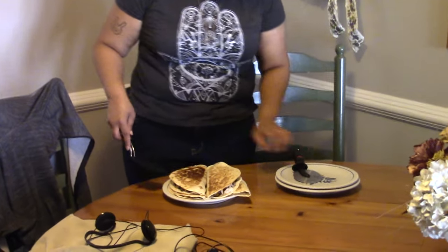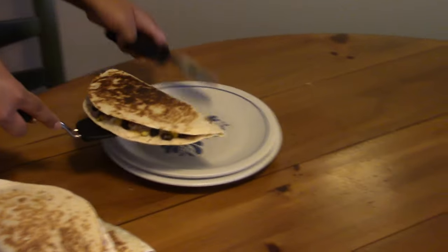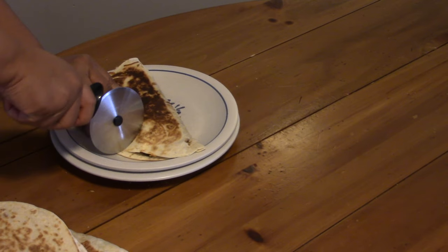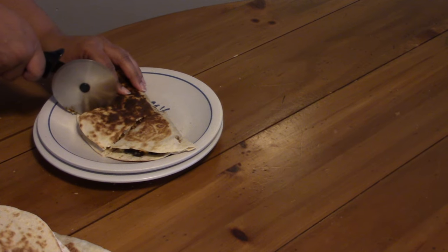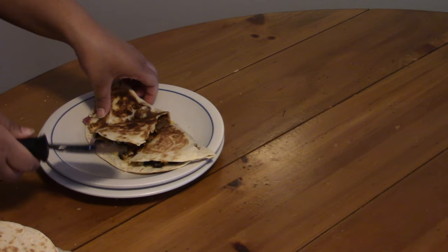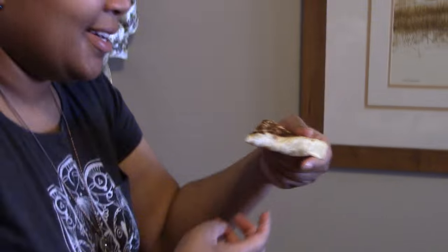Well, it took some time, but we finally did it. We've made our quesadillas, guys, so let's just go ahead and dive right in. I'm gonna get the biggest, fattest slice. Oh, the cheese is just melting. Let's go ahead and take a bite. Mmm.